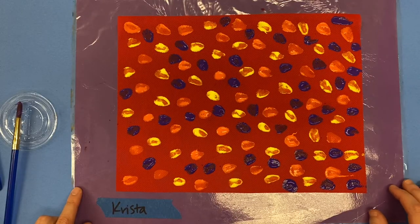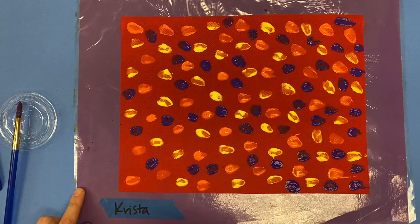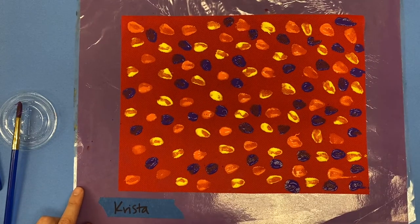Once you're finished filling up the whole piece of fabric with at least three different colors of dots — you probably won't have room for more than three, but you can pick up to three different colors — once you're done filling up your whole fabric with those dots, this is the most important part.